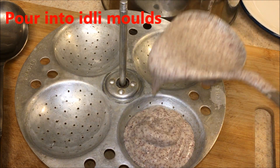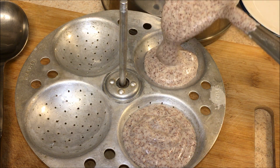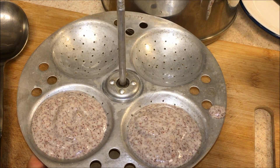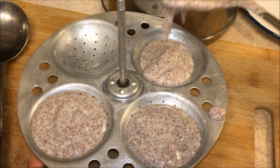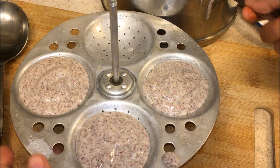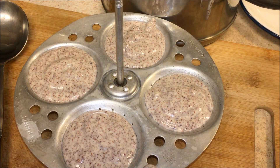Pour the idli batter into the molds and stack them on top of each other. In total I'm going to make 16 idlis today, and with this measurement you can make about 20 to 25 idlis.